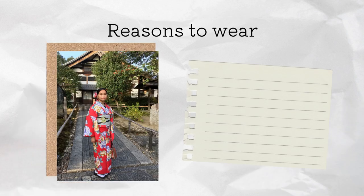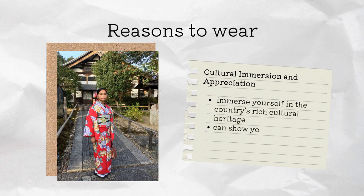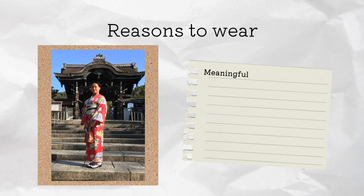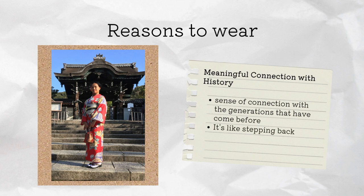Now some reasons that you should wear the kimono. The first is cultural immersion and appreciation. Wearing the kimono allows you to immerse yourself in the country's rich cultural heritage, and wearing the clothes with respect, you can show your appreciation for Japanese culture, customs and craftsmanship. The second reason is to make a meaningful connection with history. The kimono has a long history dating over a thousand years, so wearing it you can have a connection with the generations that have come before — it's like stepping back in time and experiencing Japanese history from a different perspective.